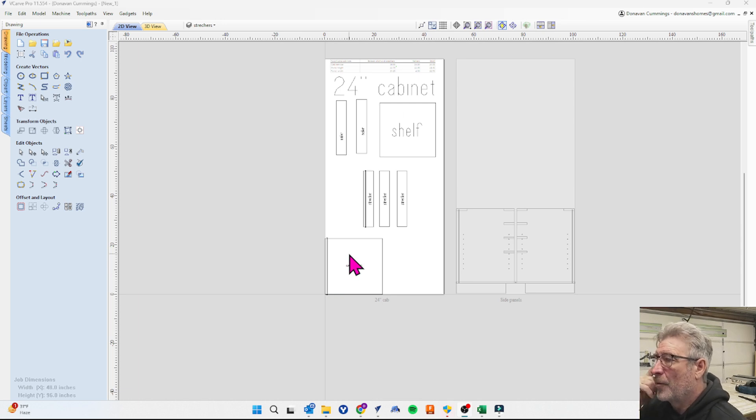Now I've got everything labeled: our cabinet bottom, three stretchers, two nailers, and our shelf. At this point I would go ahead and create a sheet for an 18-inch cabinet, a 20-inch cabinet, a 36-inch cabinet, and go ahead and create all of these as I'm building up the library.